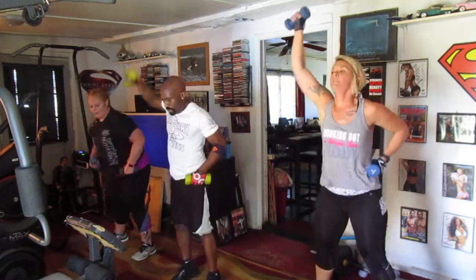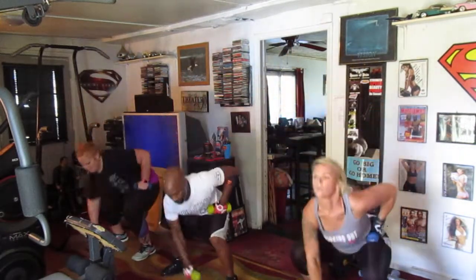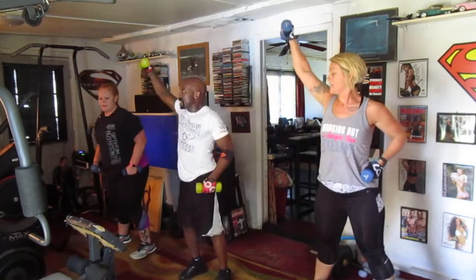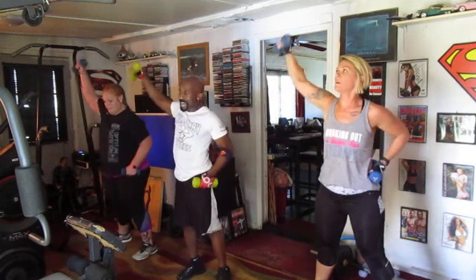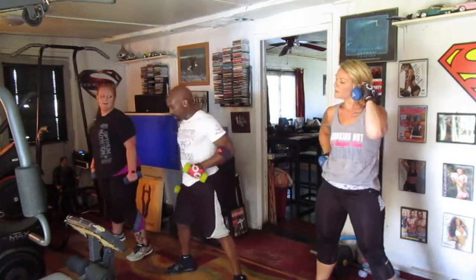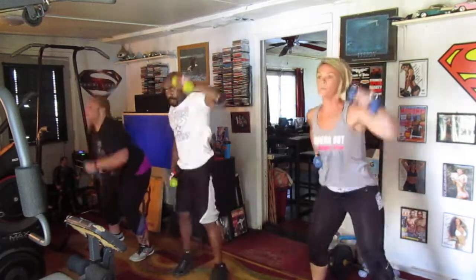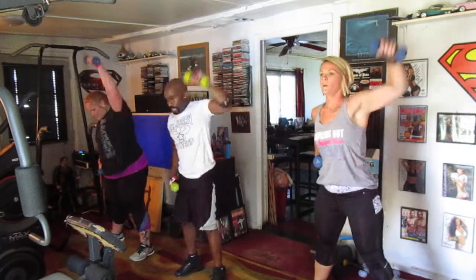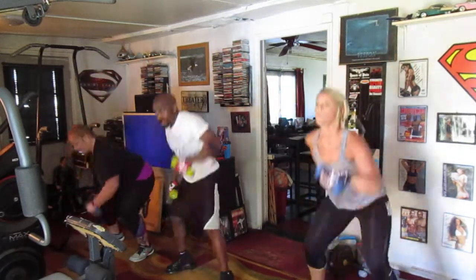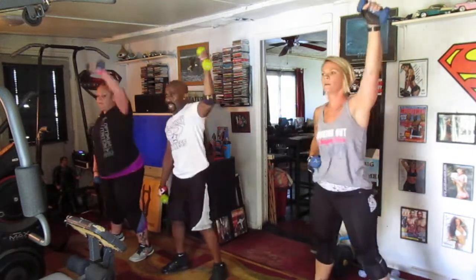One, two, three, four, five, six, seven, eight, nine, and ten. One, two, three, four, five, six, seven, eight, nine, and ten.